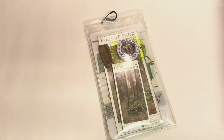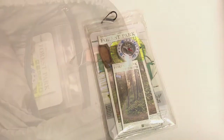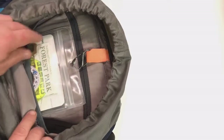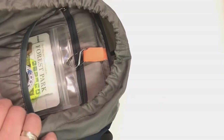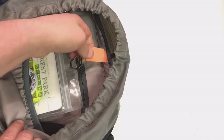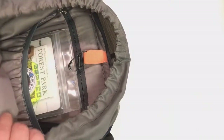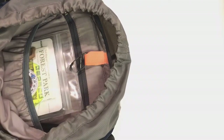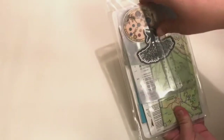I purchased this map holder from the REI store in downtown Portland and it's held up very well over the last couple of years. My backpack has a separate laptop storage pocket inside and that seems to be the perfect place to keep this map holder. Here you can see inside my backpack — it fits in this back compartment and hooks onto this little velcro clip, which keeps it out of the way and there for when I need it.